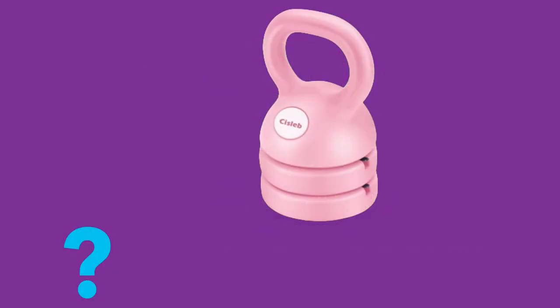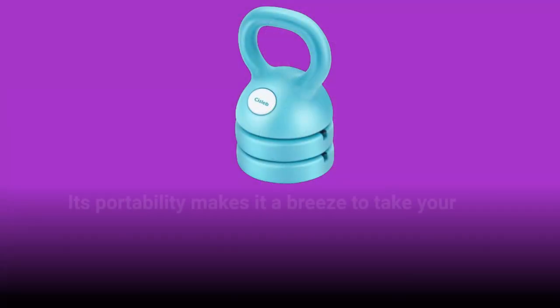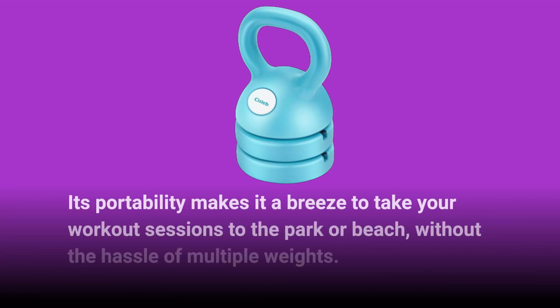Are you someone who loves outdoor workouts? Well, the Sislib Kettlebell is your new best friend. Its portability makes it a breeze to take your workout sessions to the park or beach, without the hassle of multiple weights.